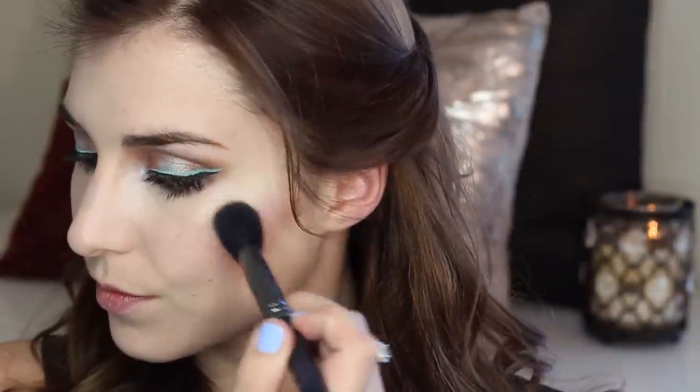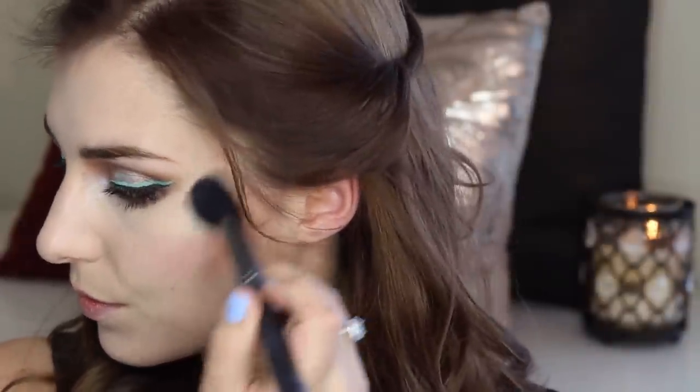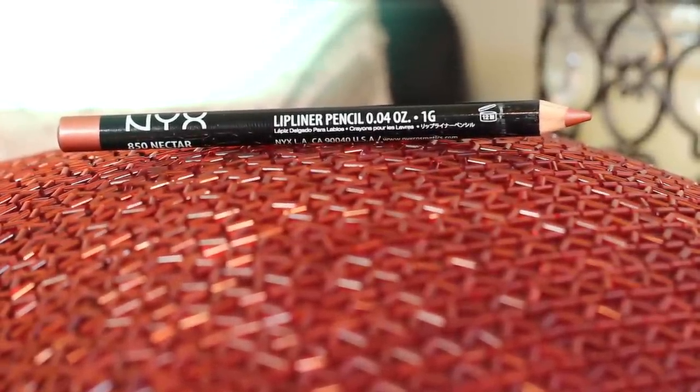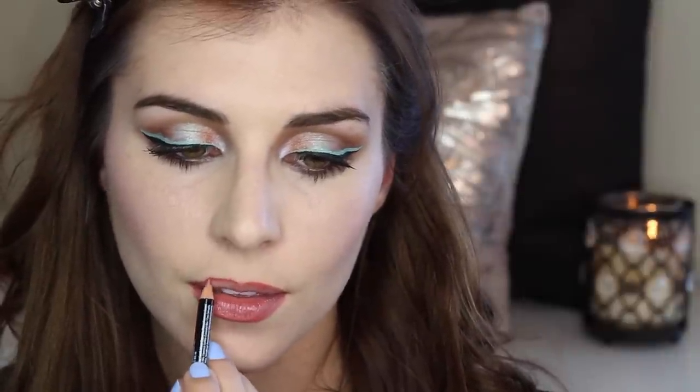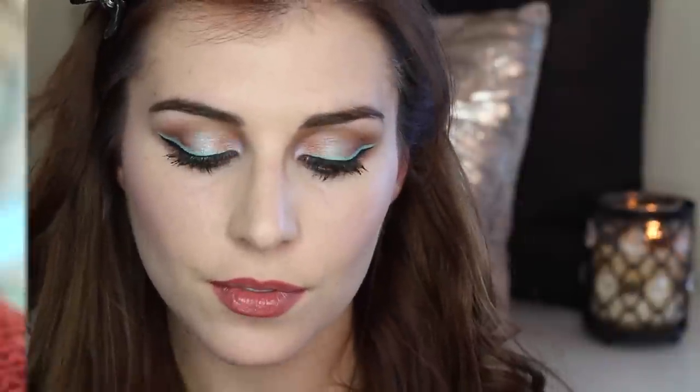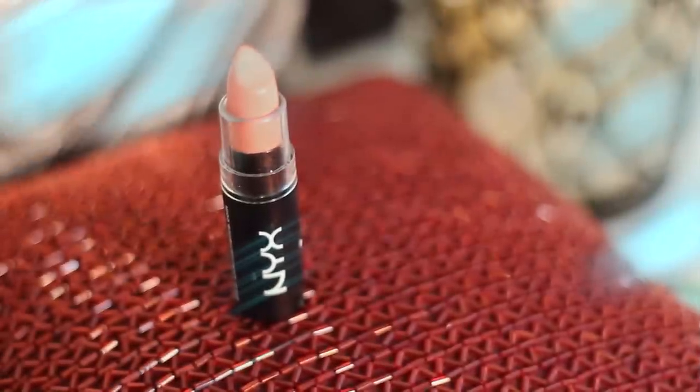To really make my cheekbones pop I'm applying a highlighter — a frosty white with a light blue iridescence to complement the liner. I'm finishing this look off with a nude lip: a lip liner that's a little warmer to play off the golden brown shadows, lining the upper and lower lips, then going in with a slightly more peach-toned lipstick applied to the center of my lips to give them a slightly contoured appearance.